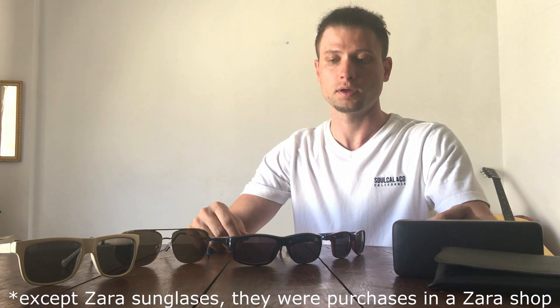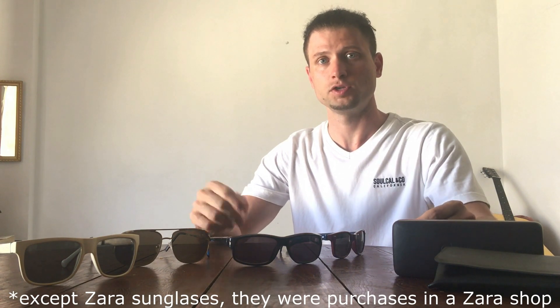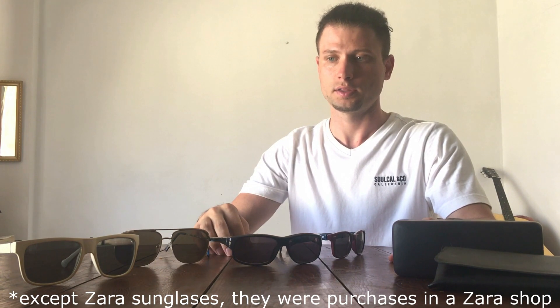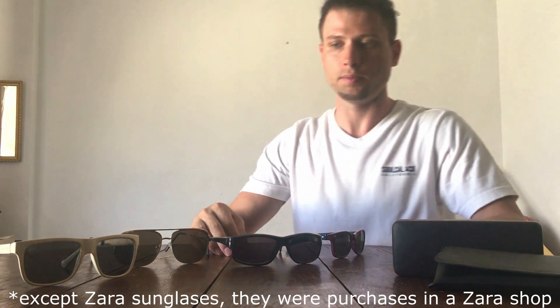I got four different sunglasses from Sports Direct and Gamma. I'll put the link of each one in the description below. I have two pairs from Converse, one from Zara, and one from Nautica.